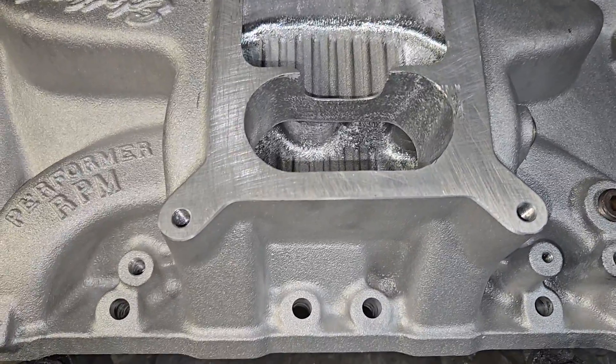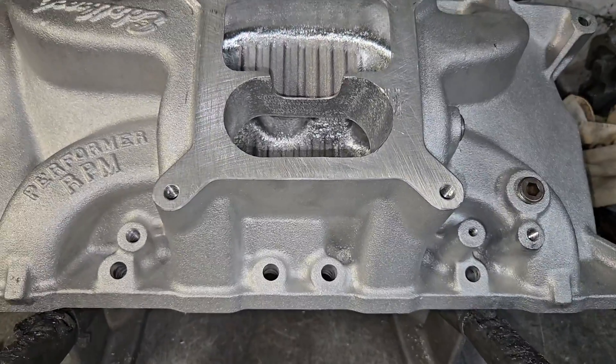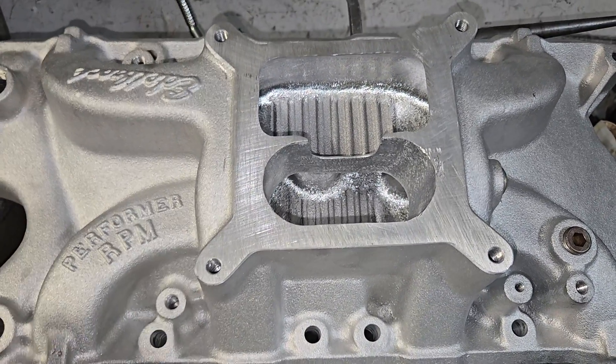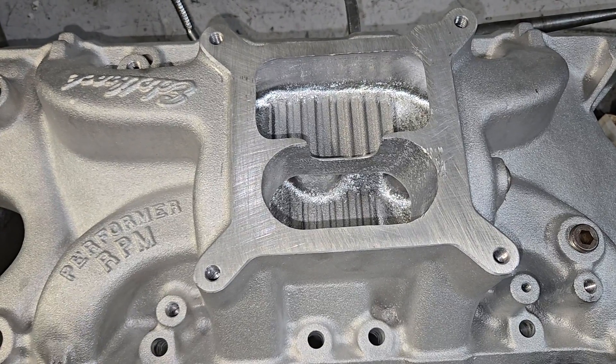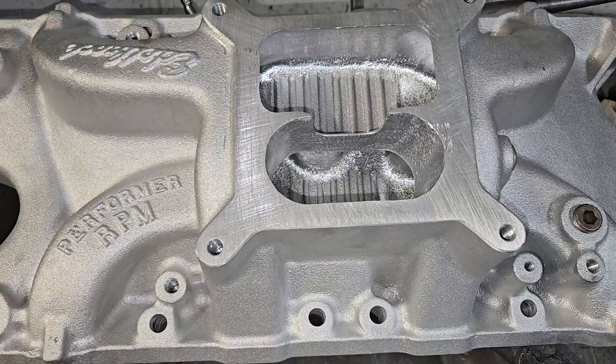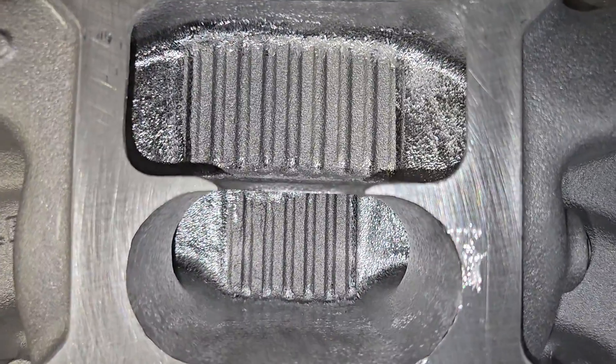What I wound up doing is I did first cut on one side - four runners - and then I bolted it on the bench. So I have four first-cut numbers, four completely stock numbers, and second cut on everything. That's what we're going to look at as it is right now.